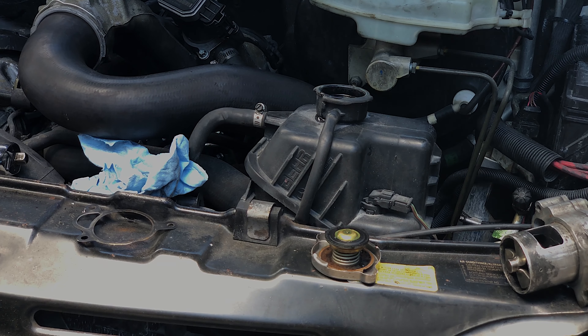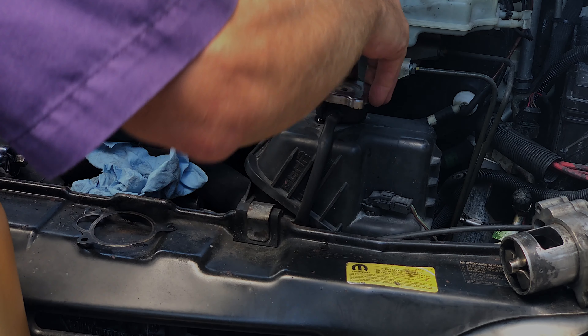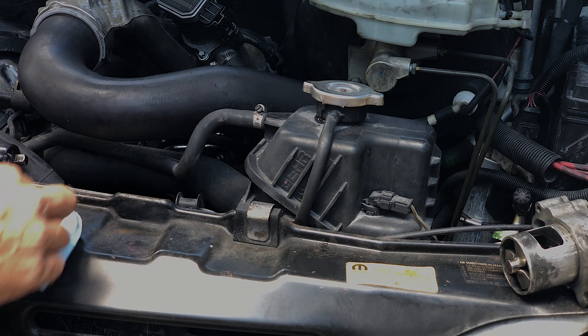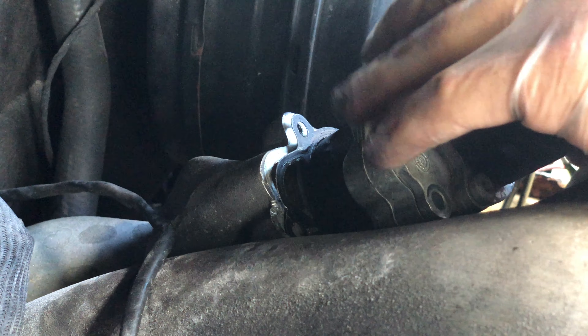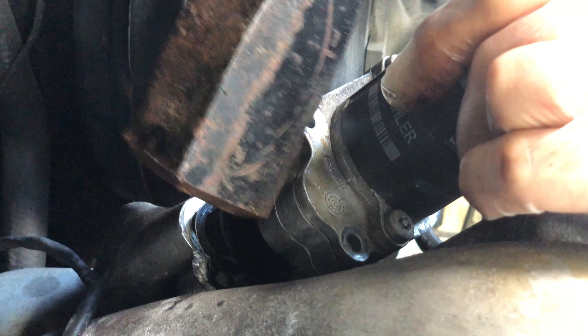Zerex G05 seems to be good stuff. What I don't like about it is the color — it's kind of indistinguishable from water when it's dripping on the driveway. I'd like something bright green, but that bright green stuff apparently isn't the right coolant for your Mercedes system. On that note, I think we are ready to test run.